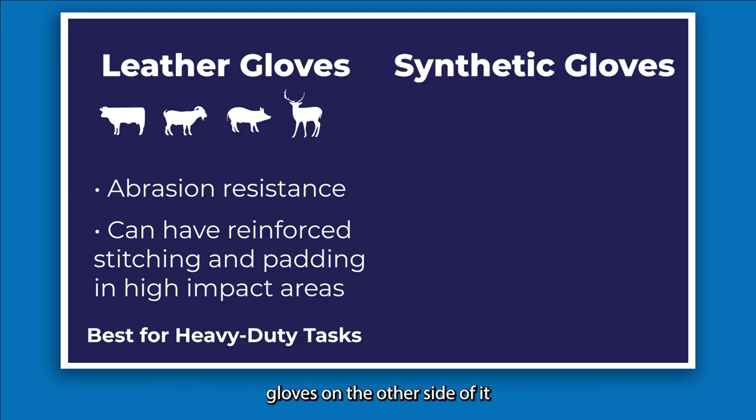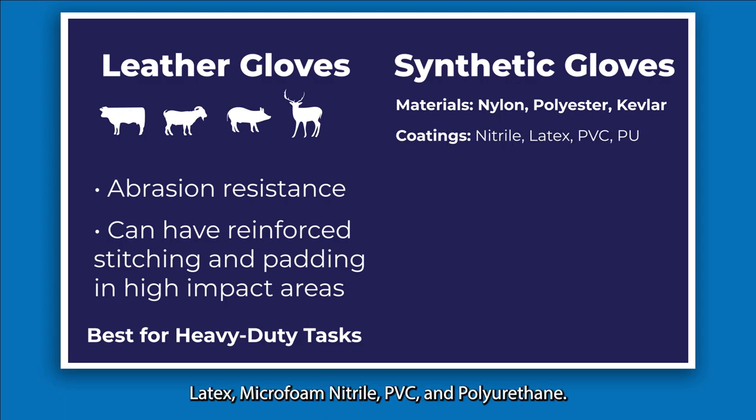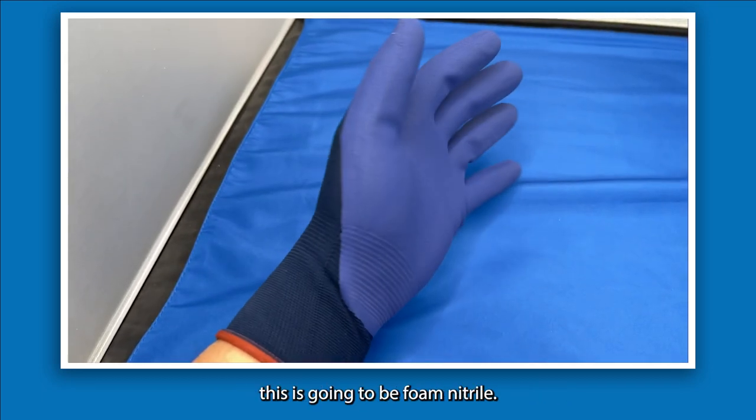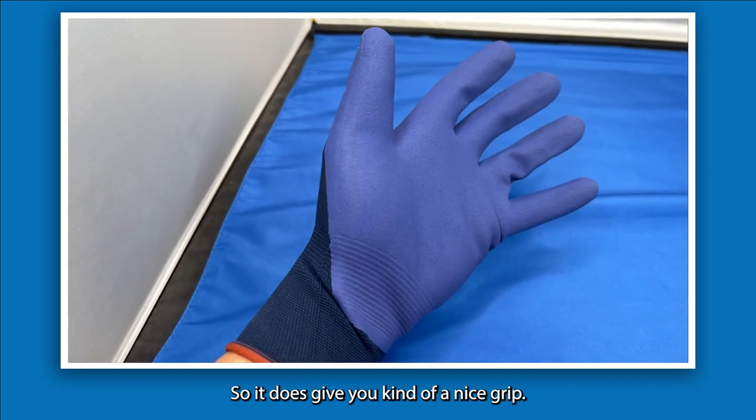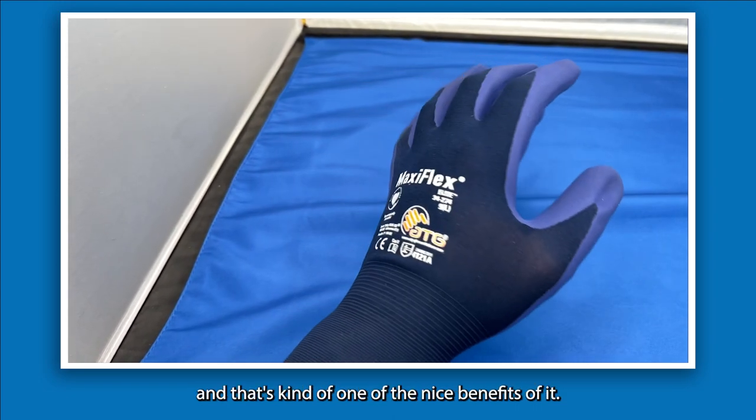Synthetic gloves on the other hand are often made of a synthetic yarn or fiber like nylon, polyester, or Kevlar in different variations. They feature different coatings — nitrile, latex, micro foam nitrile, PVC, or polyurethane. These ones I have here are foam nitrile, which gives you a nice grip. The build is really lightweight, which is one of the nice benefits.